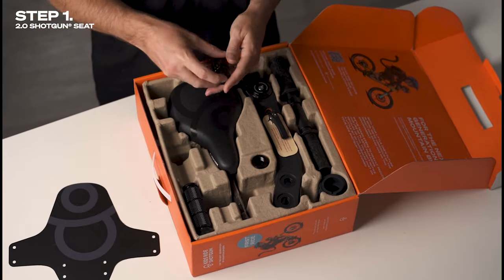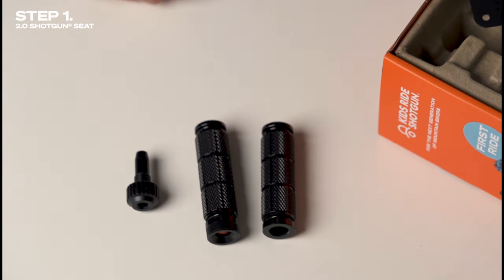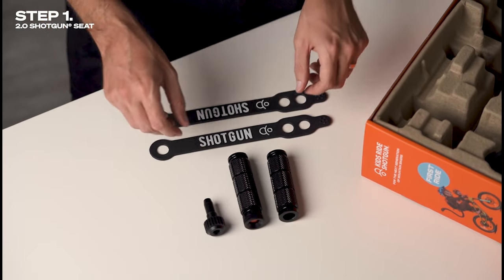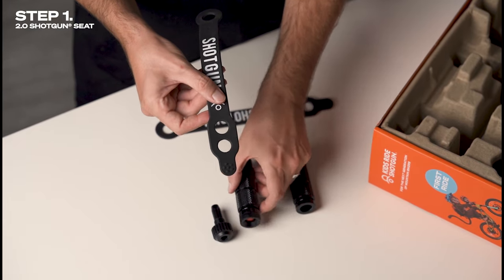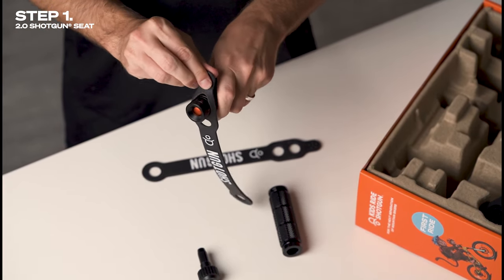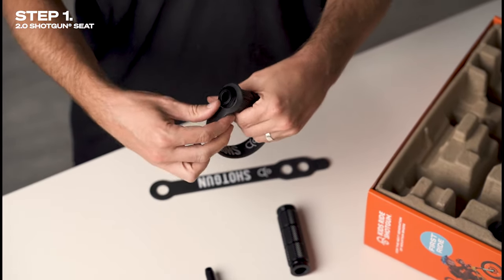Step one is to install the foot pegs. First, remove the tension dial from the foot peg and then attach the foot straps. The end of the foot strap with two holes goes onto the end of the foot peg with the orange button, and onto the end of the other foot peg which you just removed the tension dial from. Choose a setting on the foot straps which is snug for your little one's feet but not too tight — the foot straps should be stirrups rather than restraints.